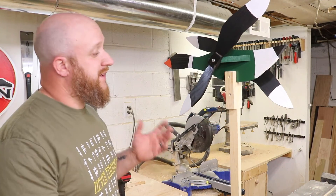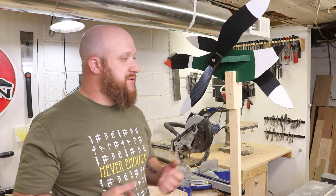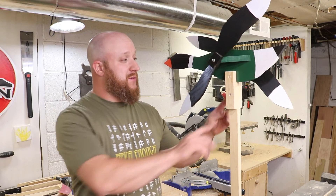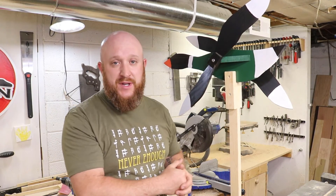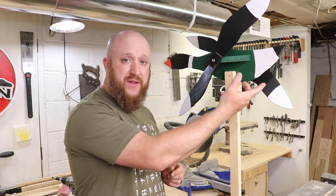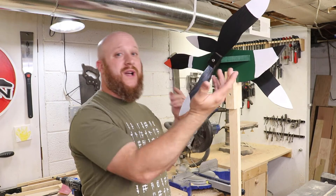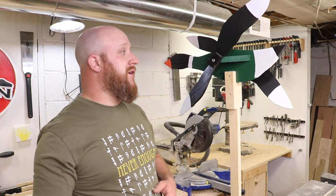Alright, there she is — it's all done. To mount this thing, there are several different ways you can do it. I chose to do more of a stationary way, which is just a piece of wood with two little pieces next to it, screwed to it, and then screwed to the top. You can actually do something where you have a pivot and put a hole in the bottom with a little screw so that your bird will actually turn with the wind, but I just didn't want to go that far.